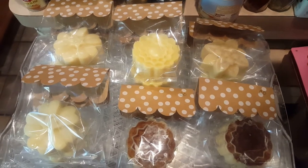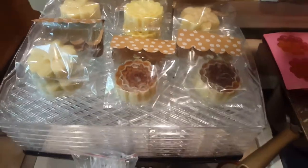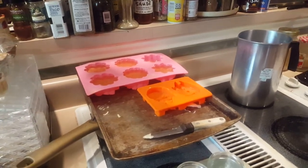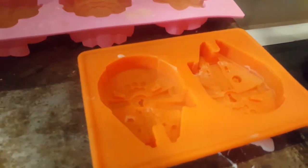Hey YouTubers, it's Ravenflower. How are y'all doing? I just wanted to briefly show you what I'm working on here in the kitchen. I have an art show next weekend and I am making lotion bars, like my Millennium Falcon mold.